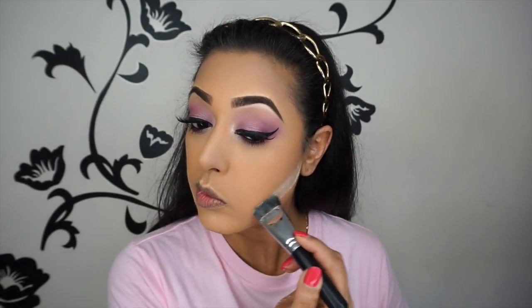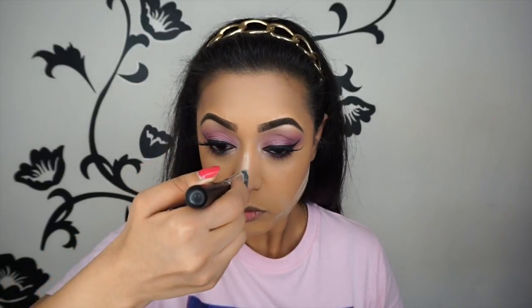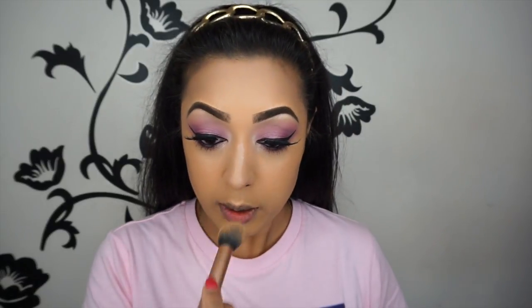As always, I'm carving out my contour to neaten it up with a Morphe contour brush — I'll list it below. Then I'm using the Real Techniques contour brush to brush it all off and keep it nice and soft so it doesn't look too harsh. Then for blush I'm using a limited-edition MAC blush called Let's Be Friends.